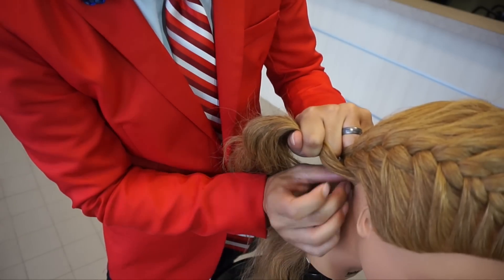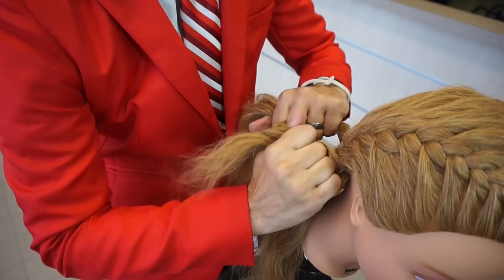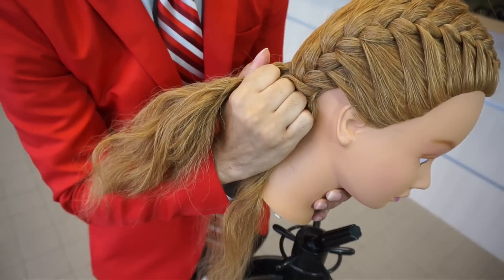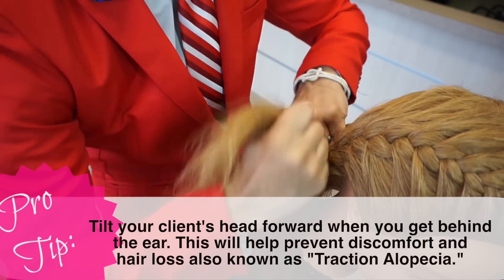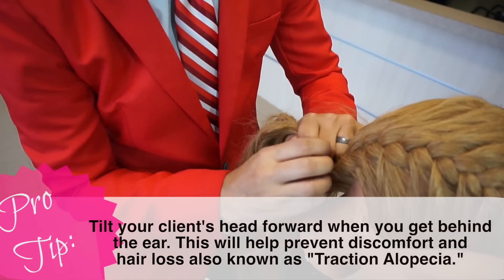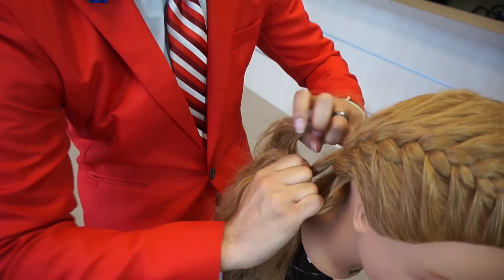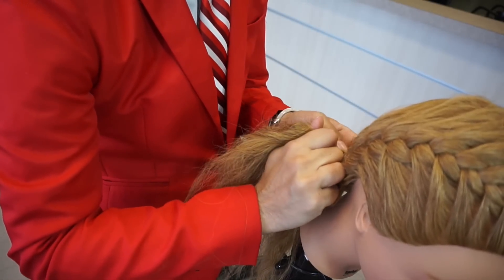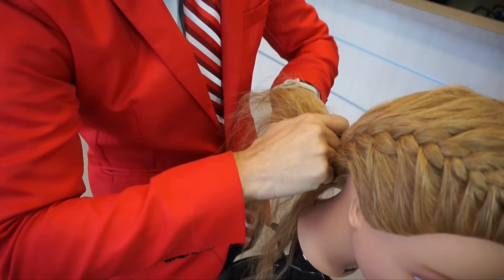Keep in mind wherever your hands are positioned in that parting, it's going to determine where that braid sits. Because I'm close to the outside of her nape, that braid is going to rest on the outside. Tilting the head forward makes sure it stays nice and snug — if their head is up while braiding, when they tilt down later it's going to cause pain and discomfort. Tilting forward once you get behind the ear allows you to get it snug, but not so snug that your client is uncomfortable.